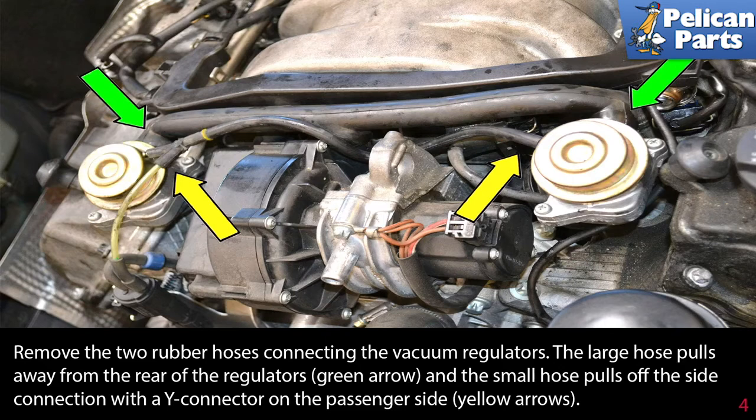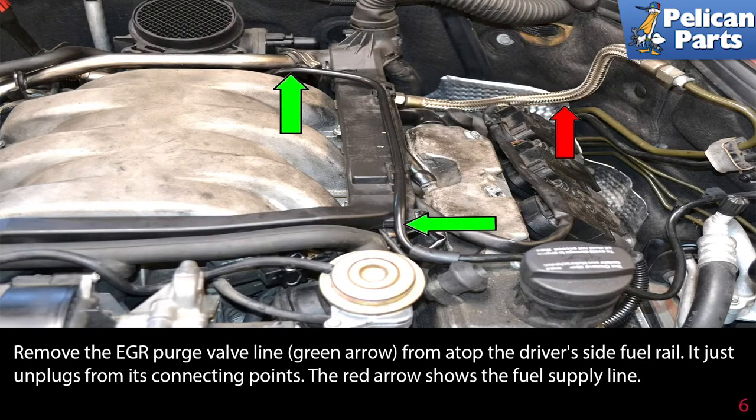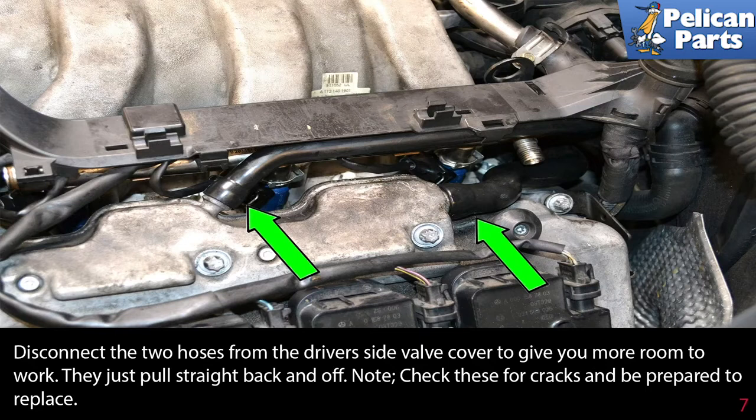Separate the electrical connector plug by the driver-side vacuum regulator (yellow arrow). Remove the EGR purge valve line (green arrow) from atop the driver-side fuel rail — it just unplugs from its connecting points. The red arrow shows the fuel supply line.